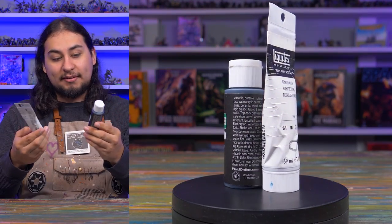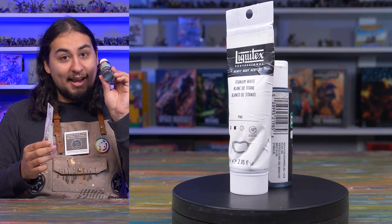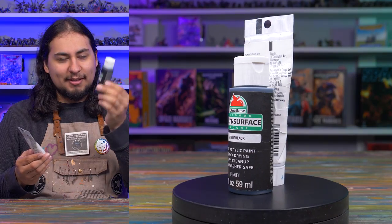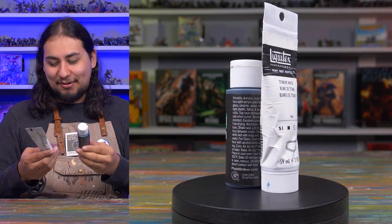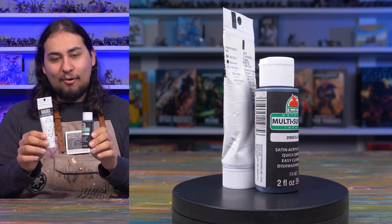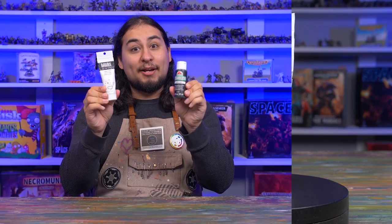Even though the Liquitex white was a little pricey at around $9, the Apple Barrel black at 80 cents is no big deal — I could buy a hundred of these and it would be fine. This one tube of white is probably going to last me years for just a few cents. I'm very excited that I now have a black and a white that I like and will always have ready to rock and roll.